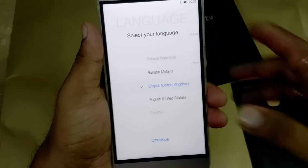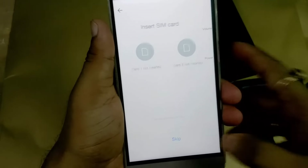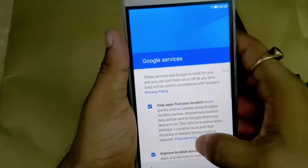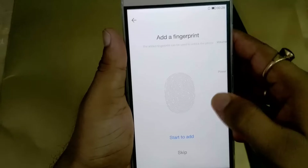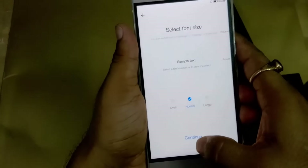Now we are going to configure this smartphone. Select country: India. Skip insert SIM card, skip wireless connection, next, continue, continue. This smartphone also supports fingerprint — you can see that. Continue, normal, continue.